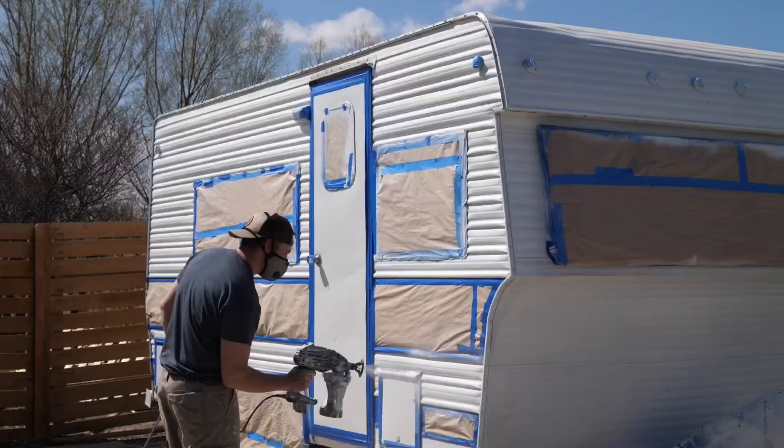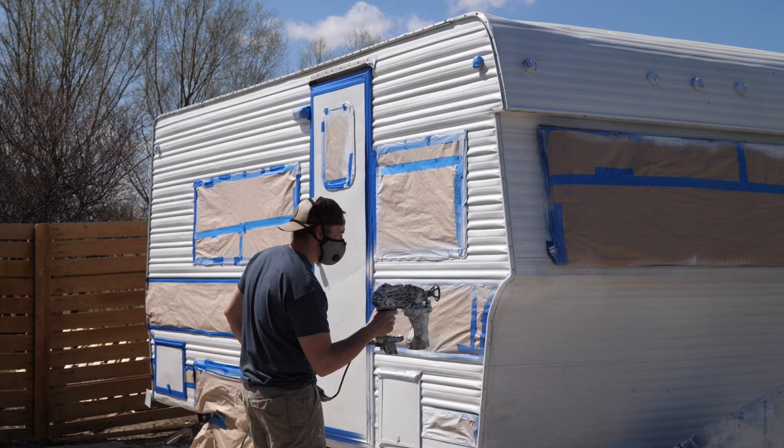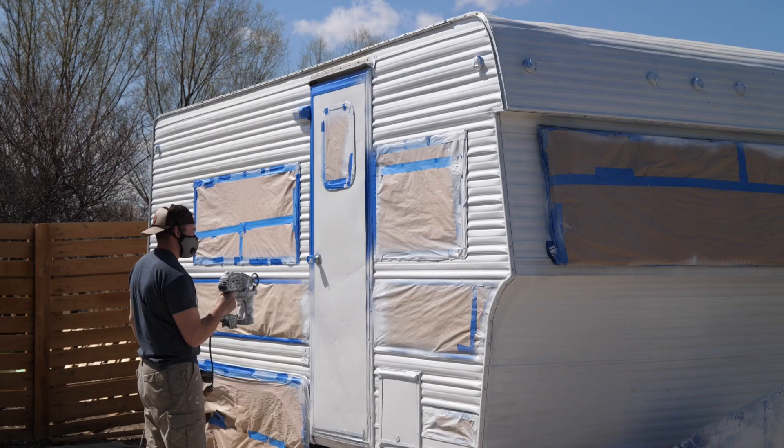We let it dry for about two days so there was absolutely zero tackiness on the stripe. After two days we taped off the black stripe because we're painting the rest white and we don't want white on that black. We re-taped a few spots where the tape was peeling around the windows and the door, and then the stripe. Once that was all taped off, we used the same Rust-Oleum oil-based enamel paint thinned with mineral spirits and the Graco sprayer. I did two thin coats this time and it turned out really nice — we love the outside.